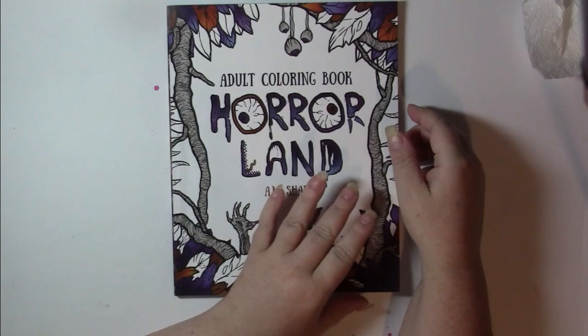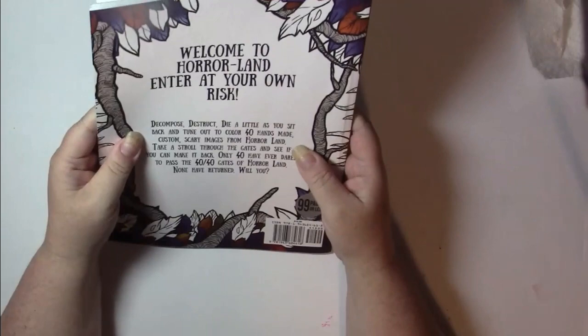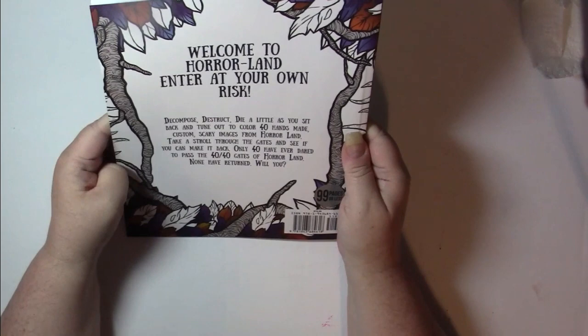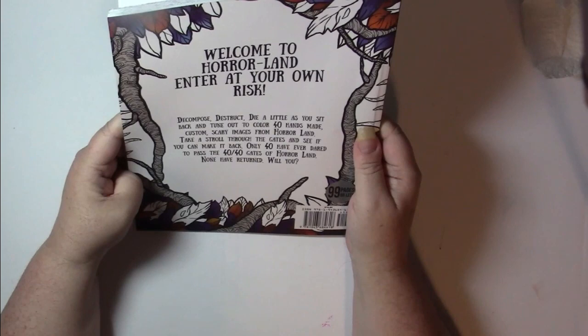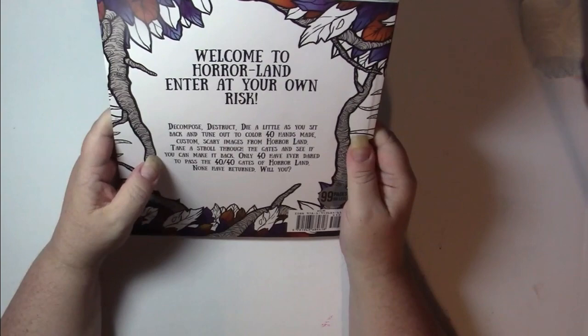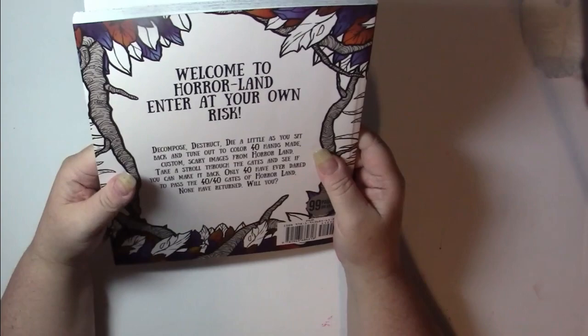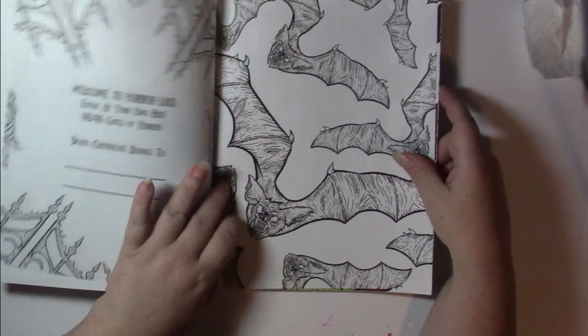I bought these quite a while ago, so it's different — you would get the current paper. Let's read the back here. Welcome to Horrorland. Enter at your own risk. Decompose, destruct, die a little as you sit back and tune out to color 40 handmade custom scary images from Horrorland. Take a stroll through the gates and see if you can make it back. Only 40 have ever dared to pass the 40 gates of Horrorland. None have returned. Will you? So this is a decent sized book with 40 images in it. The paper is Amazon, therefore lightweight.